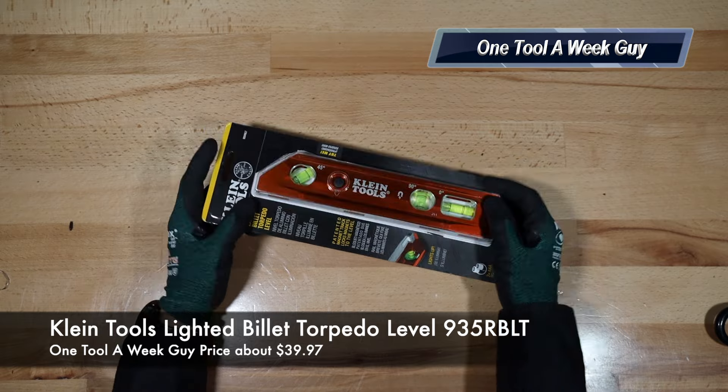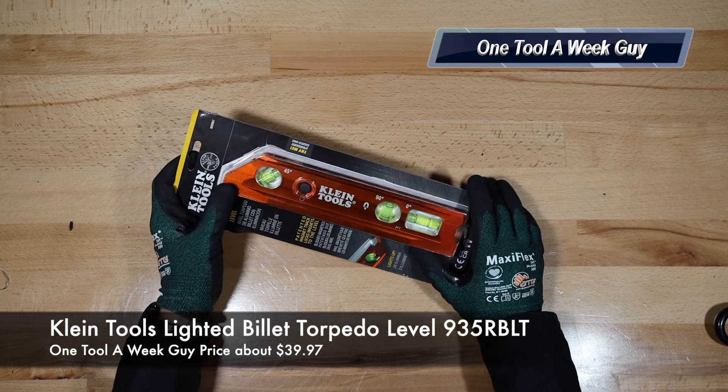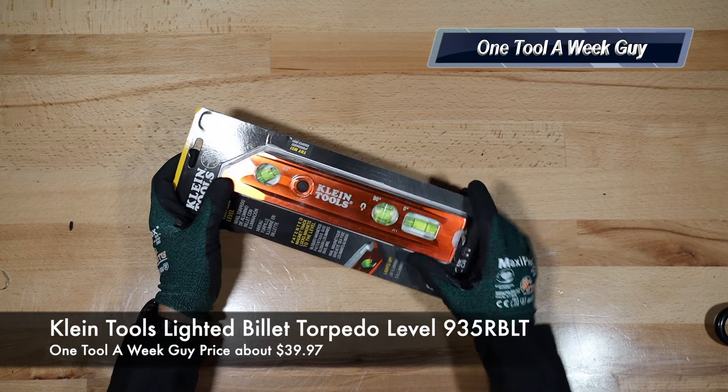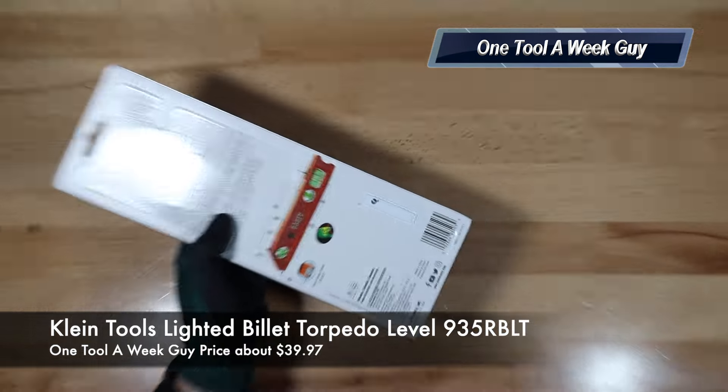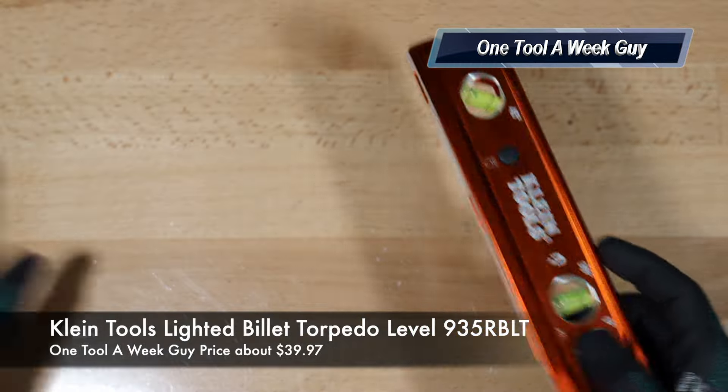What are we going to be taking a look at this week? This week we're going to be taking a look at this puppy right here. I went ahead and picked up the Climb Tools Light It Billet Torpedo Level, model number 935-RBL-T. Here's the packaging it came with — I already cut it open, so let's see what we got.